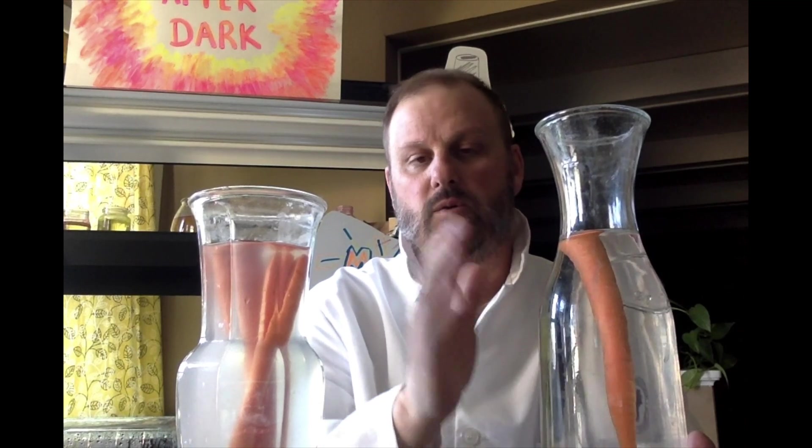In this container we have two carrots that have been sitting in highly concentrated salt water for three days, and in this container we have a carrot that's been sitting in just regular tap water. We're going to observe what happened to the carrot in salt water over the last three days.